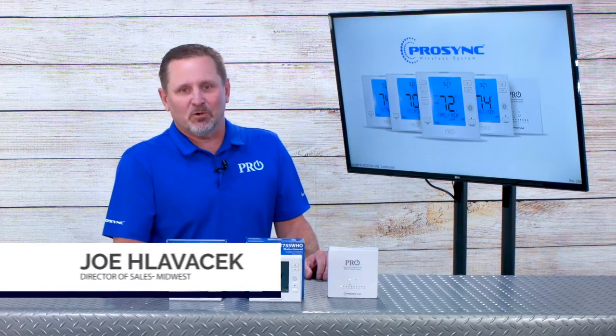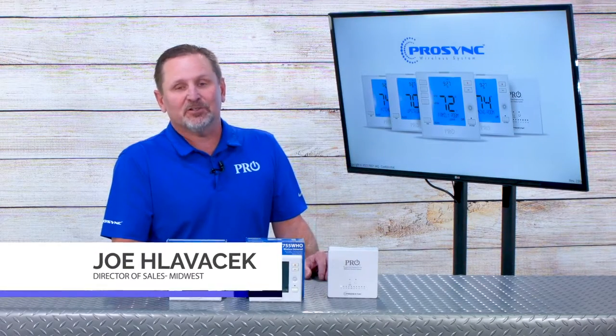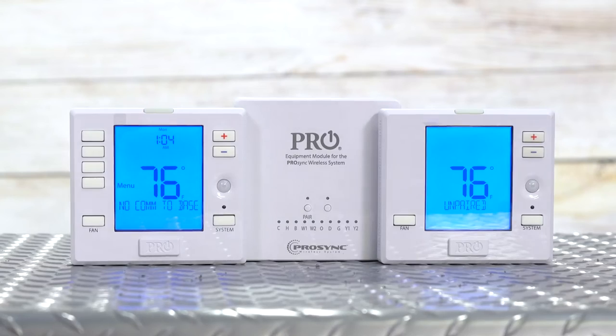Hello, I'm Joe Lavicek with ProOne Thermostats. Today I'm here to talk to you about our new ProSync wireless platform.